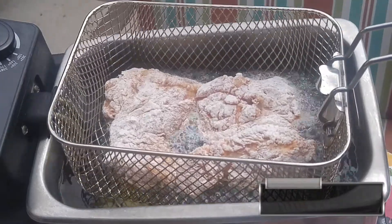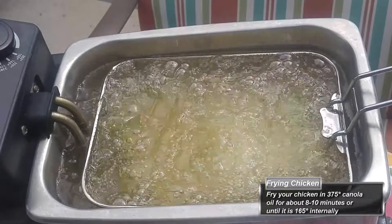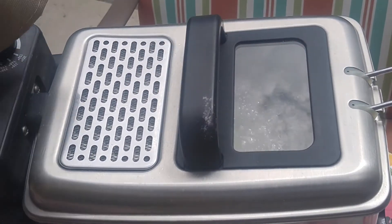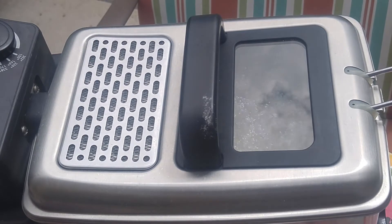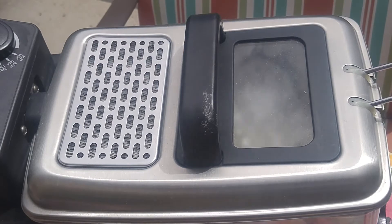While your bacon's getting all crispy and nice, go ahead and start frying your chicken. I have one of these cool little electric fryers set to 375 degrees. You can do it in a cast iron skillet or in a pan — this is just what I happen to have, so this is what I'm using.